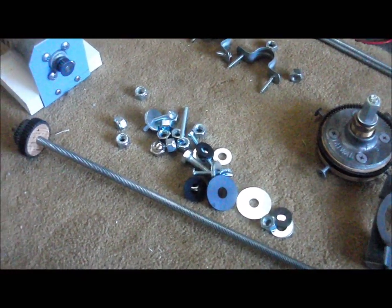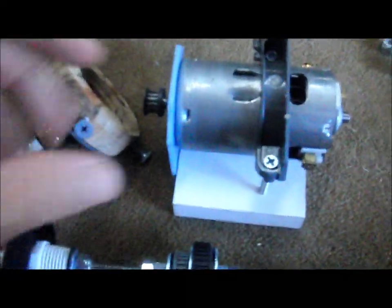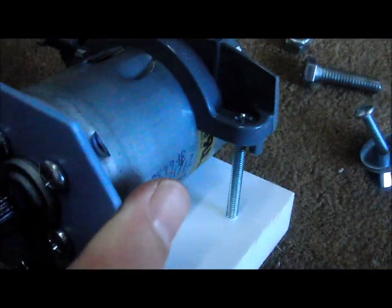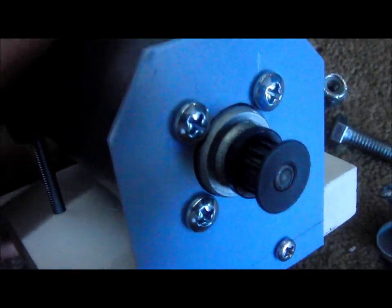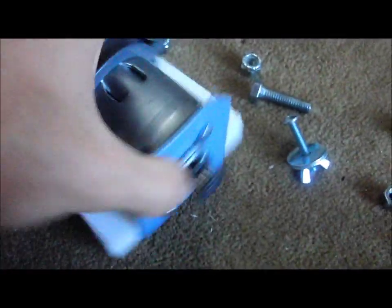The motor bracket has been secured with some size 8-32 bolts, screwed directly into the base plate. On the front of the motor I used some 10-32 screws that go into the motor mounting holes on the face, so now the motor is really secure and not going anywhere.